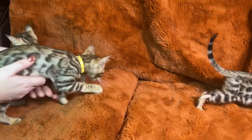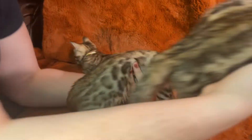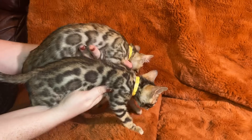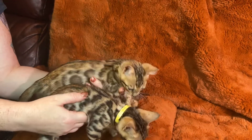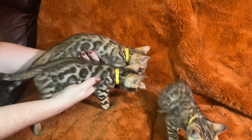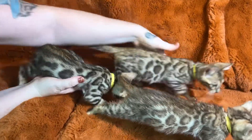Doing a comparison video of the three brown boys we have left available. Here's Harvest, here's Biscuit — both Harvest and Biscuit are from the same litter, so these guys are litter mates. The other one, Gabriel, shares the same dad, Titan. So Harvest and Biscuit are full litter mates and brothers, and Gabriel is their half-brother.